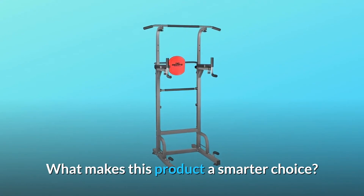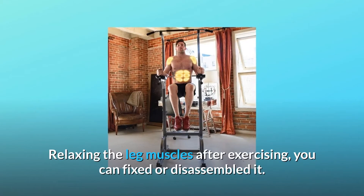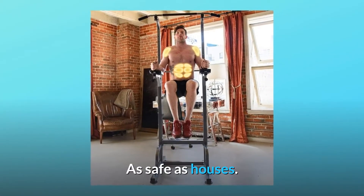What makes this product a smarter choice? Number 1: Leg Pressing. Relaxing the leg muscles after exercising, you can fix or disassemble it. As safe as houses.